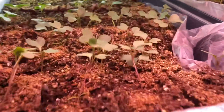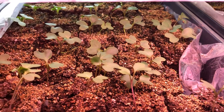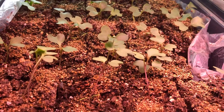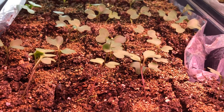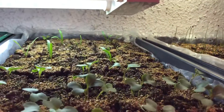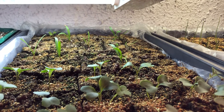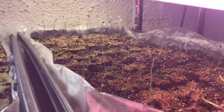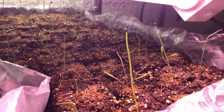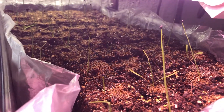Over here are High Mowing Seeds collard greens — a cold-weather plant that will be going outside before the end of our last frost. On the other side I have baby spinach, which is Renee's seed, and these are yellow onions. I'm not sure which seed package I picked up for those.